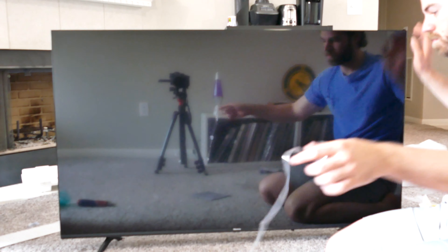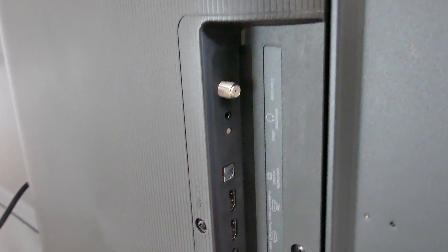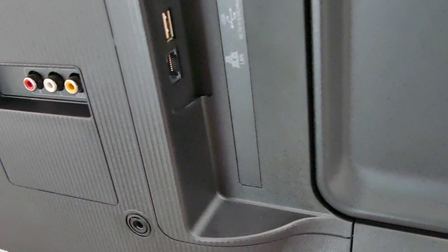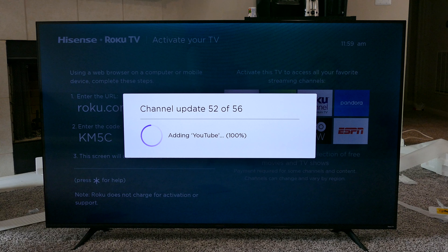It is a smart TV. On the back you've got a headphone jack, a reset button, an antenna in, optical audio out, three HDMI ports — one of which is eARC — a USB port, an Ethernet jack, and the typical RCA.